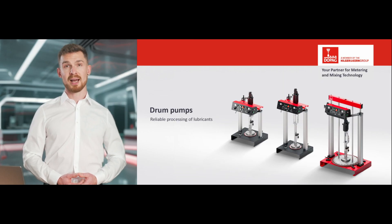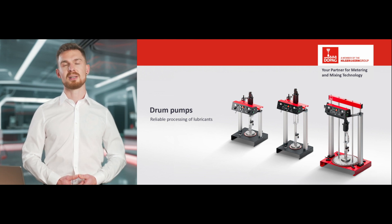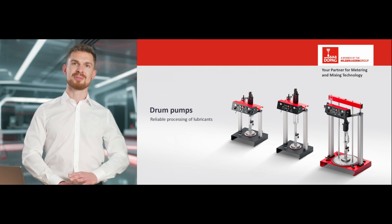I hope you are now all set to get your drum pump up and running. If you have any questions about the product and how to use it, the DOPAG team would be happy to help you. Talk to you soon. Bye for now.